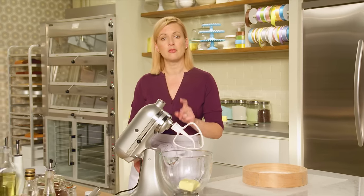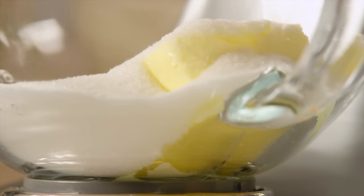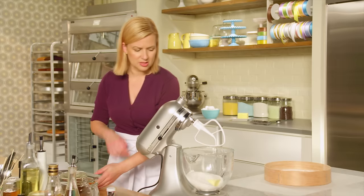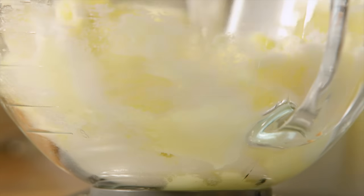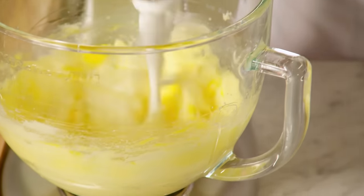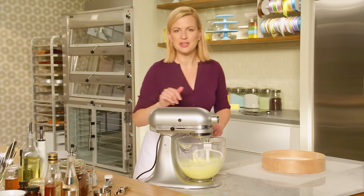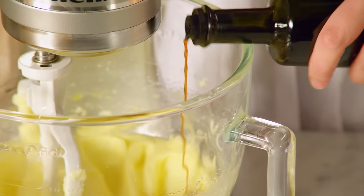I start with two thirds of a cup of room temperature unsalted butter and I'm going to add to that two cups of sugar. Regular granulated is just fine. I'll give this just a moment to beat on rather high speed. Now I can add two room temperature eggs, one at a time. It's about integrating the ingredients slowly to get a nice smooth cake batter. Already it's got a nice fluffy look to it. And two teaspoons of vanilla.